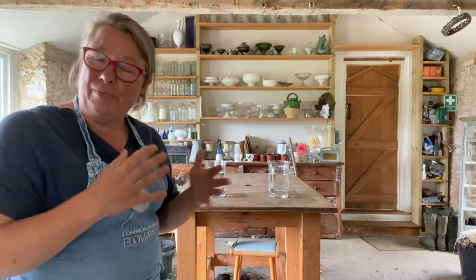Good morning everybody, my name is Georgie Newbury and I run Common Farm Flowers here between Fenabel Broughton and Wincanton in sunny Somerset. Today I have a commission to make two altar vases for a harvest festival in a church, and I thought it was an ideal opportunity to film the process so you could see how I think through church flowers and making a matching pair.